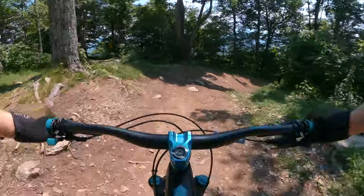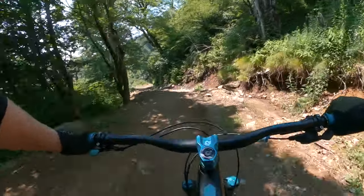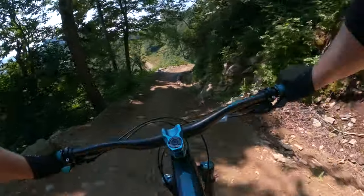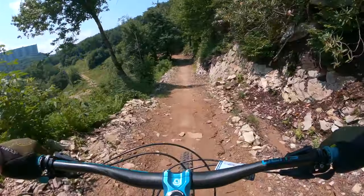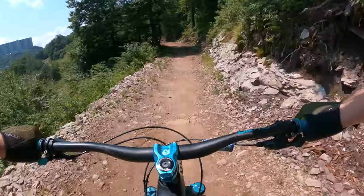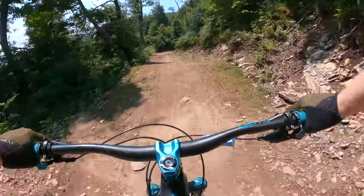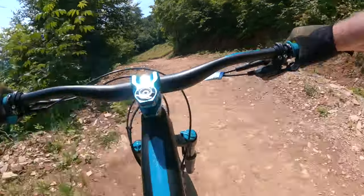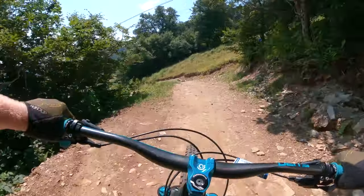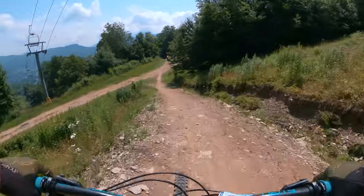Like that could throw you. But after this turn you start getting some pretty cool ones that you can hit. There are like four in a row there. That's a pretty cool way to end the first section of this trail.